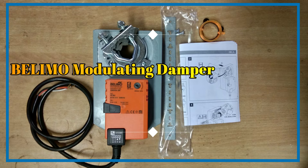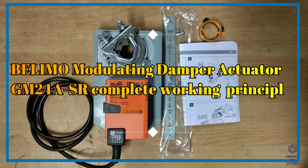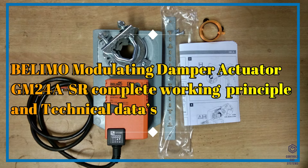In this video we are going to see the Belimo Modulating Damper Actuator GM24ASR — its complete working principle and technical data.